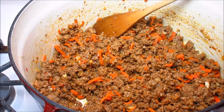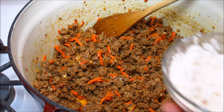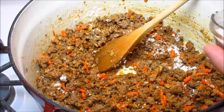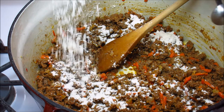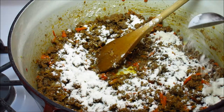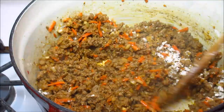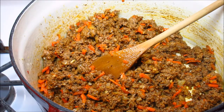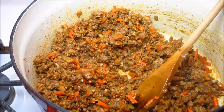Moving on to the flour — I'm using four tablespoons of all-purpose flour and I'm going to sprinkle it evenly over the ground beef, making sure it coats it and cooks out. This is what's going to give us that thick gravy. Just go ahead and sprinkle it all over your ground beef, work it in, and cook it out for about a minute or so.